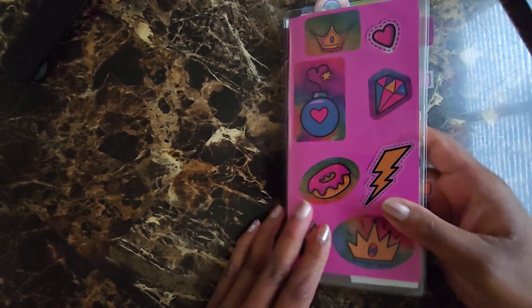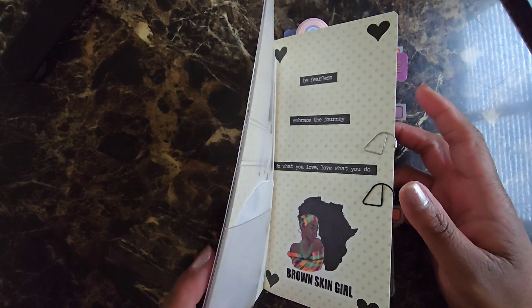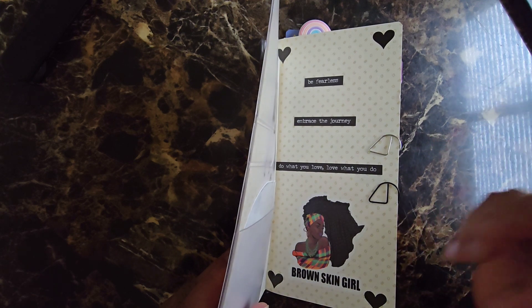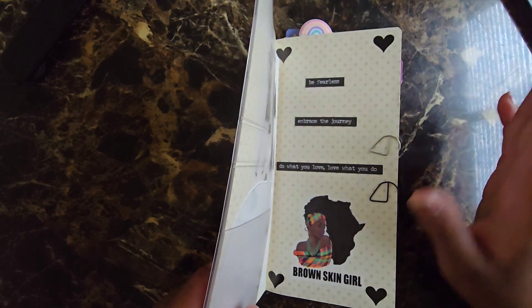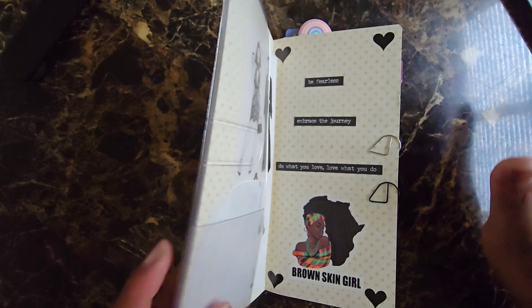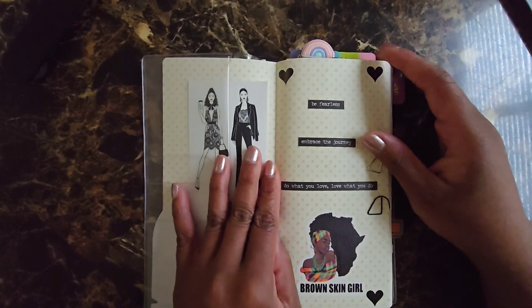So this is my Hobonichi Weeks. Make sure you're subscribed so you'll be able to check out my video that I'm probably going to do this weekend about what I plan to use going into 2025 in terms of planners. But let's get into this.